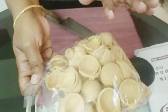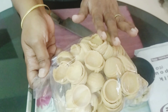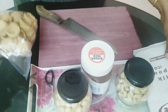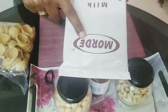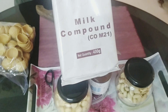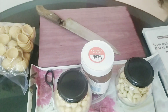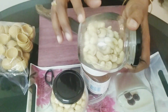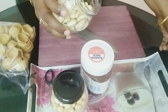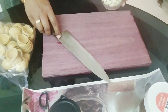This is the wafer. This is Nutella. You will need to have milk compound and dairy milk.